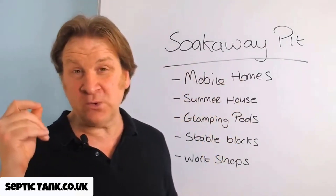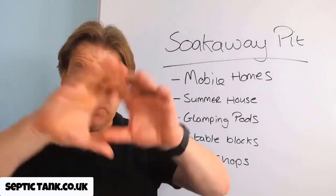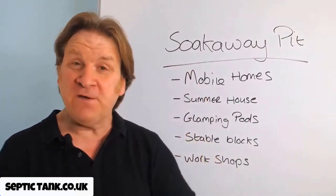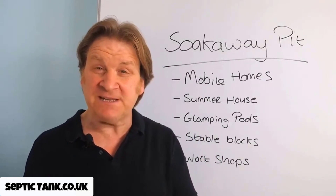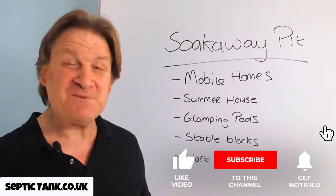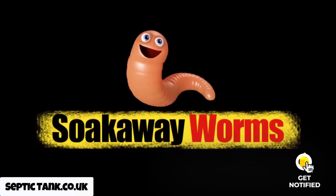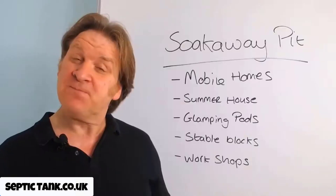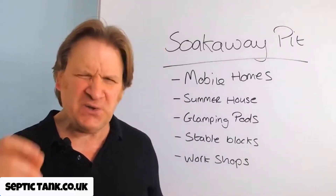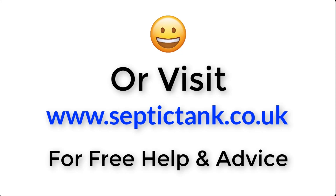I hope this free video has helped you. If you'd like more free help and advice, go to septictank.co.uk — you'll find loads more free videos. Or on YouTube or Google, just type in 'Septic Tank TV' and you'll see more videos. If you subscribe to my YouTube channel Septic Tank TV, you're in with a chance to win a free bucket of septic tank soak away worms worth £300. Thank you very much for watching — you take care and I'll speak to you soon. For more information, click the link below or visit septictank.co.uk.